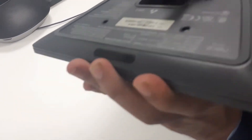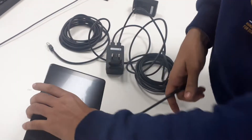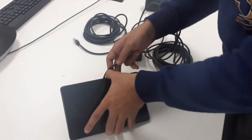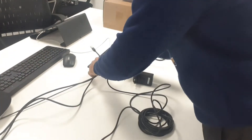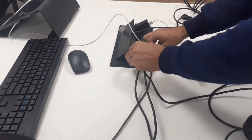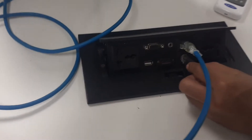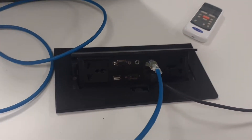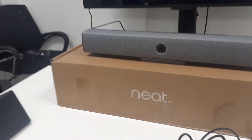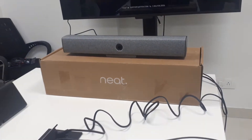The Neat Pad is now connected with power. For the network I will use the same network — it's connected with the network. Now I am turning on the Neat Bar. You can see the power LED is blinking; the device is starting up and on the screen.